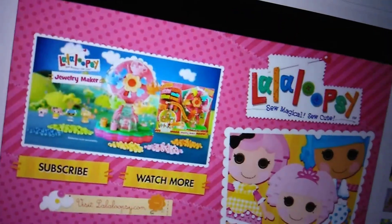Necklace, bracelet. La La Lucy, tiny jewelry maker. La La Lucy, tiny jewelry maker.